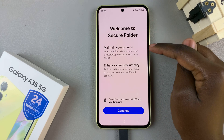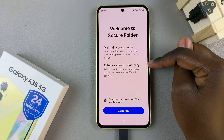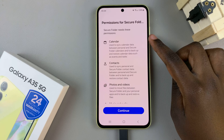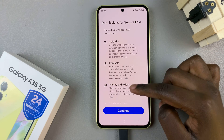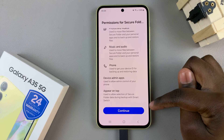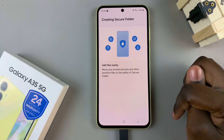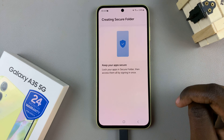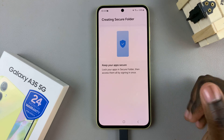Next, you'll be brought to the Welcome to Secure Folder main menu, so tap on Continue. Then you'll have to give permissions to Secure Folder — if you're fine with this, tap on Continue again. Now just wait for your Secure Folder to be created; this process may take a while, so just wait patiently.